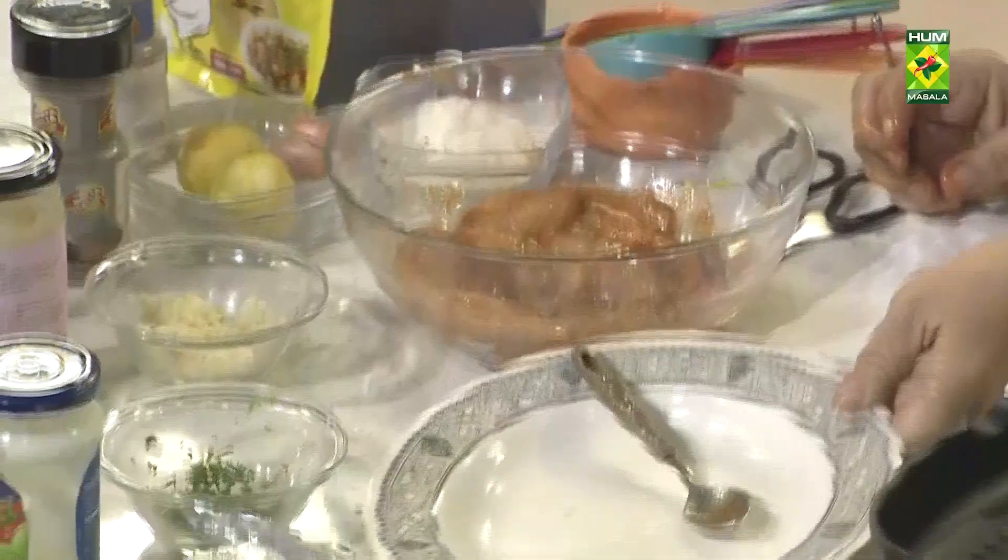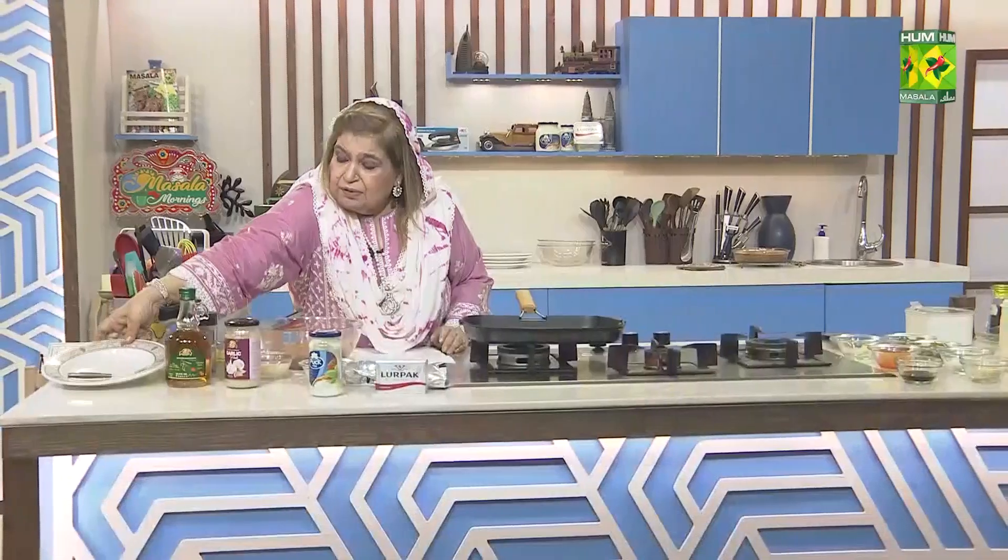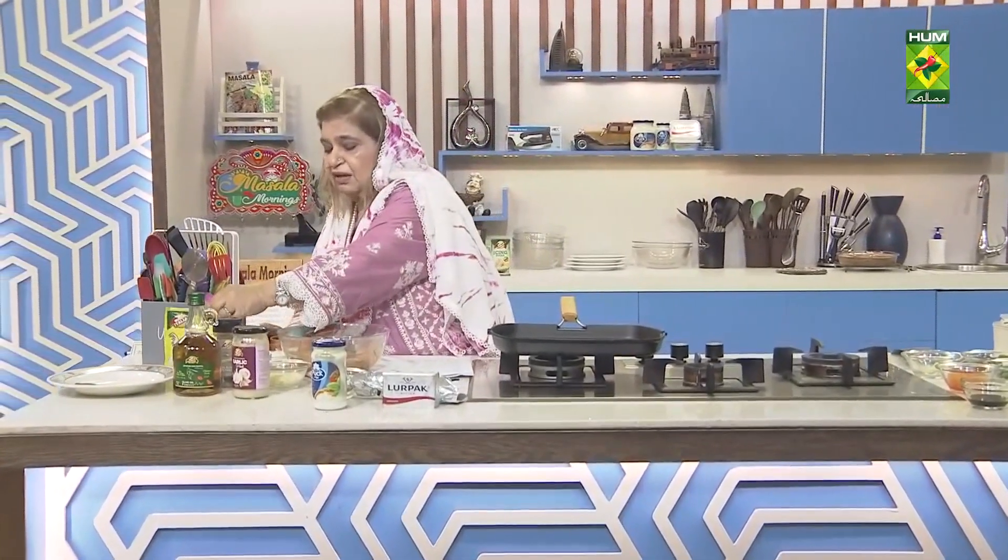Now we will make the sauce — jalapeno sauce. You can see how many sauces and dips I have done.